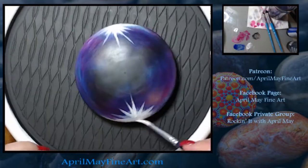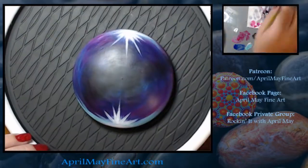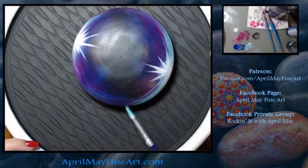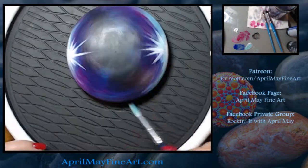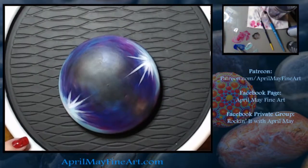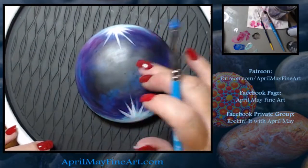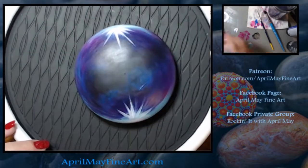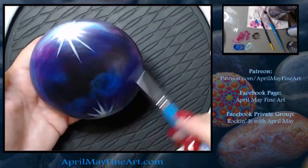Then I do this reflective light that you want to go through the bubble, and you can see that here. I painted that in Titanium White. And then along the base of the shine towards the edge of the rock, that's where I put the Aqua Green, just to add some color to that section of the rock.